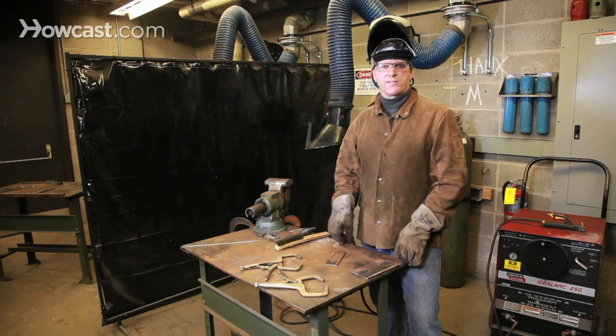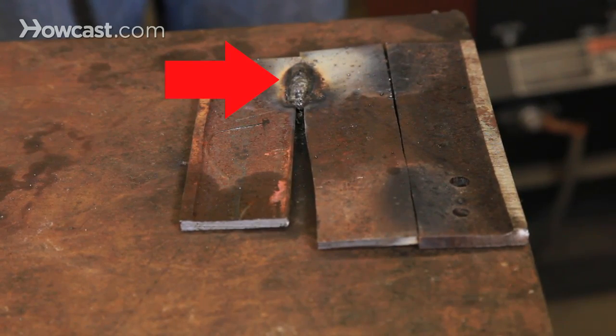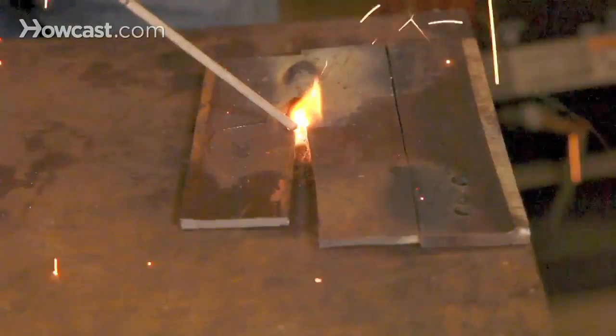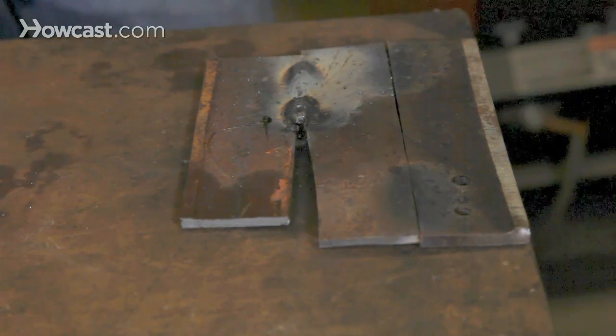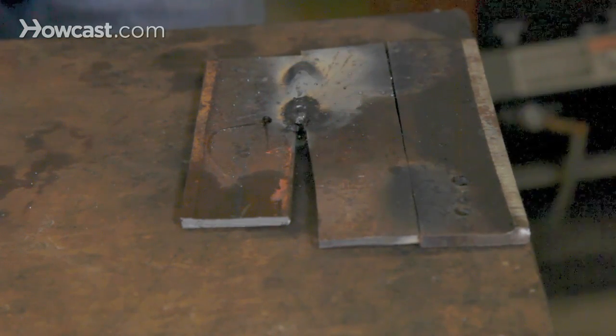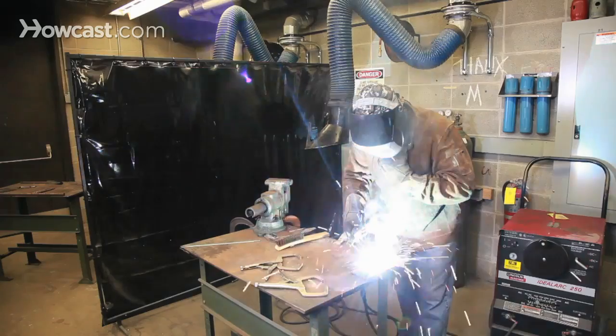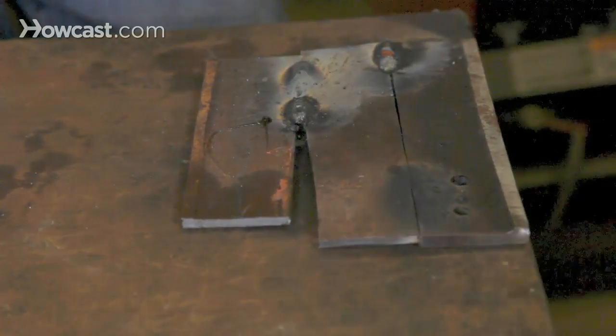I'm going to go through and deliberately make some mistakes to show you what I'm talking about. As you can see, at the very front edge of this weld, it's still possible to join the pieces. But as I continue welding, you can see that eventually the weld refuses to close. On the other hand, on the seam to the right of this last weld, where the pieces are joined smoothly, it's possible to make a nice, smooth weld evenly.